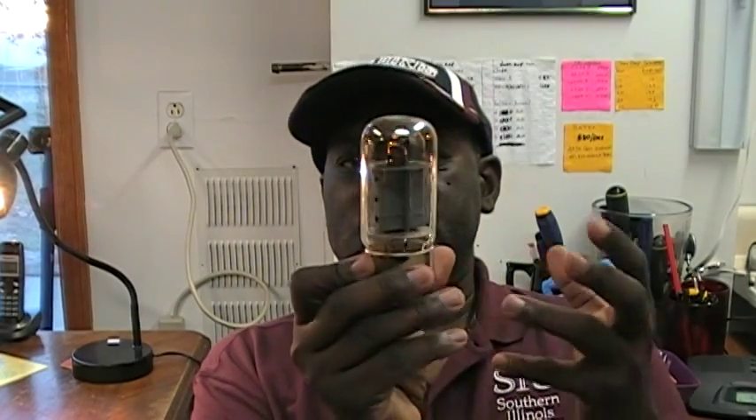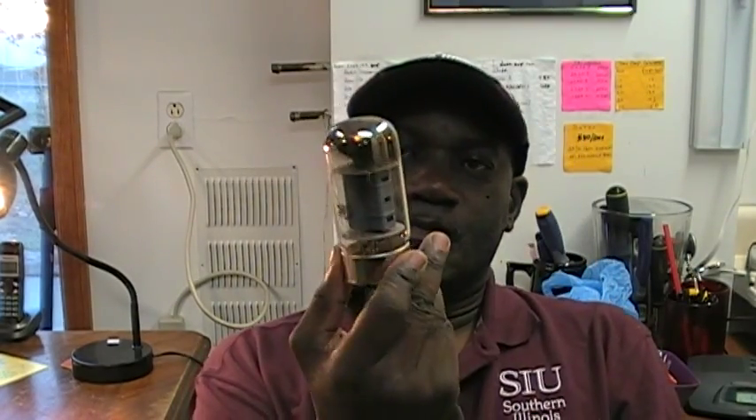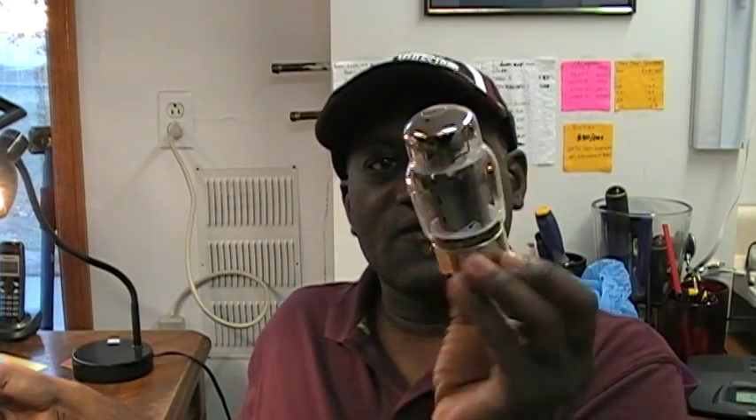Vintage Leslie amplifiers, like the 122 and the 147 amplifiers, use two audio output tubes. These are known as 6550 tubes — I have a couple here on my desk. This is a traditional 6550 audio output tube, or you may see one that looks like this — this is a Tung Sol 6550 audio output tube.